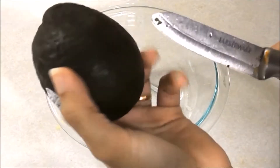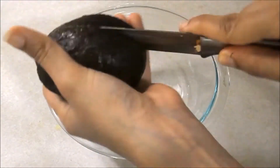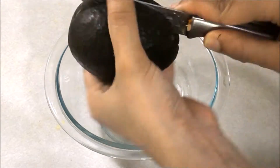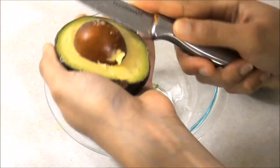Here is a mixing bowl. This is a ripe avocado. Avocado is a ripe fruit. When you open it, you can remove the seed. You can scoop it with a spoon.